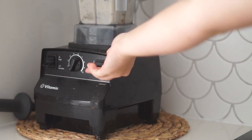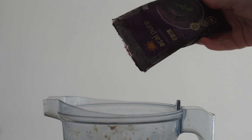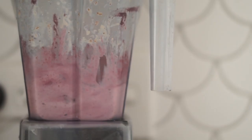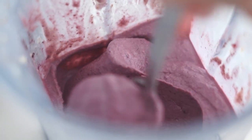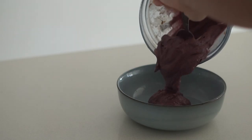I use a Vitamix and do recommend it. After this I am then adding in my acai packet — I do this because I find it blends a lot easier once the rest of everything is blended together. Then we get this really nice textured smoothie bowl.